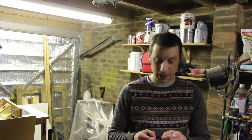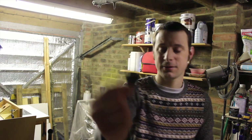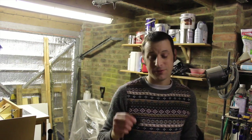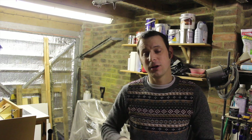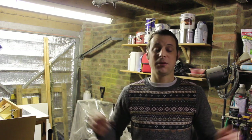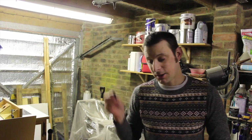For this project we're going to be making a case for these plectrums - guitar picks. I'm going to be making it out of sapele and oak. It's going to be a very standard little box where they slide in, stack them up, with a little rotating lid. Very simple, very quick, brilliant little project - nice little gift for someone. Let's get started.